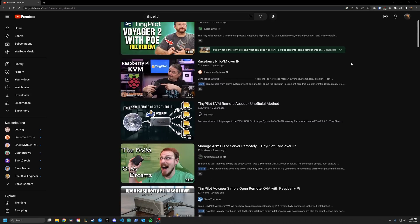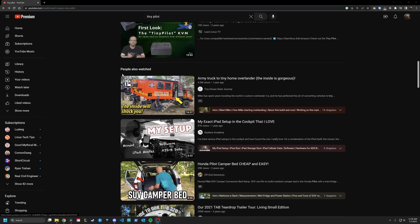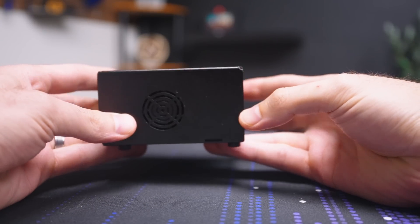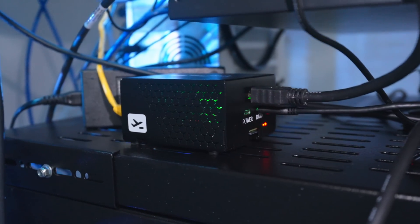You've probably seen quite a few videos on this thing, so I'm not really going to go into the full details about the basic functionality. It's a Raspberry Pi 4 with some extra goodies that allow this thing to act as a KVM over IP. But this video isn't really a review about the TinyPilot — this is a video about how I use it in my home lab.